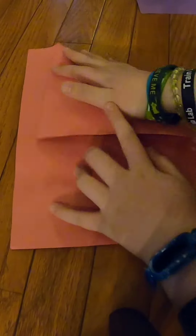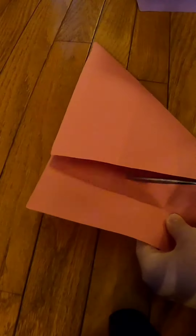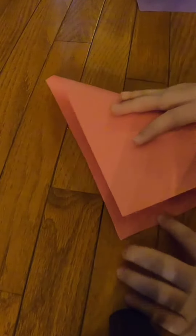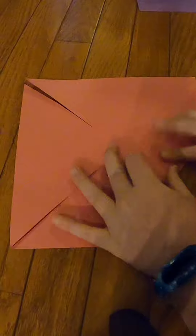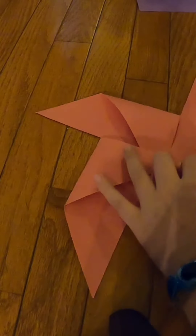Now for the pinwheel. What you're going to want to do is fold it just like this and then cut the remaining part off. Now you should be left with a perfect square. Take the other end and fold it like this. Now cut each end around three-fourths down. Then fold the right side of each one down like this so the tips are all on the middle.